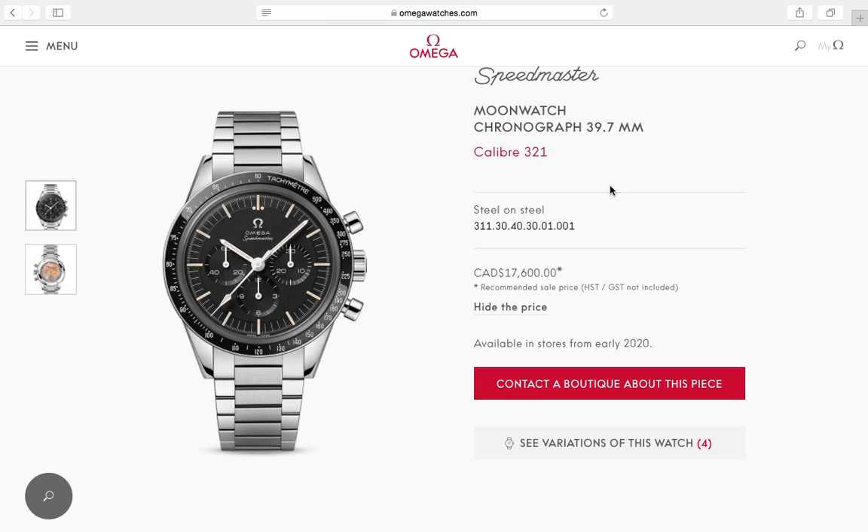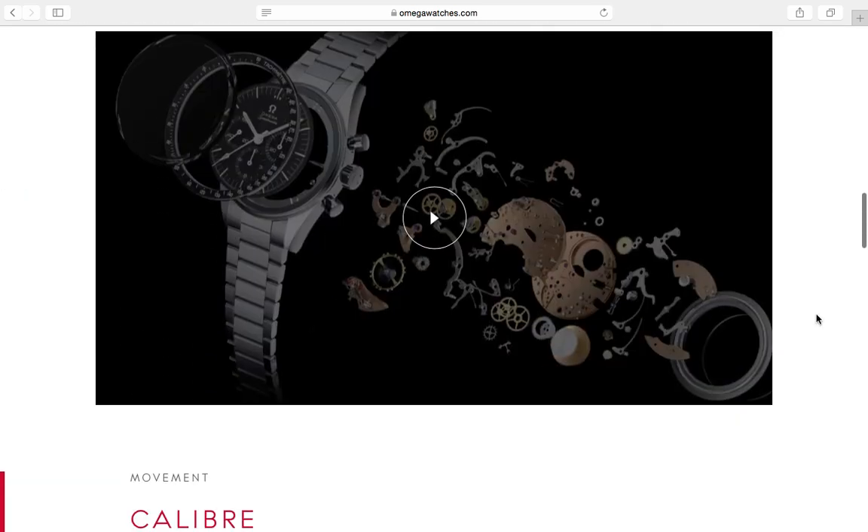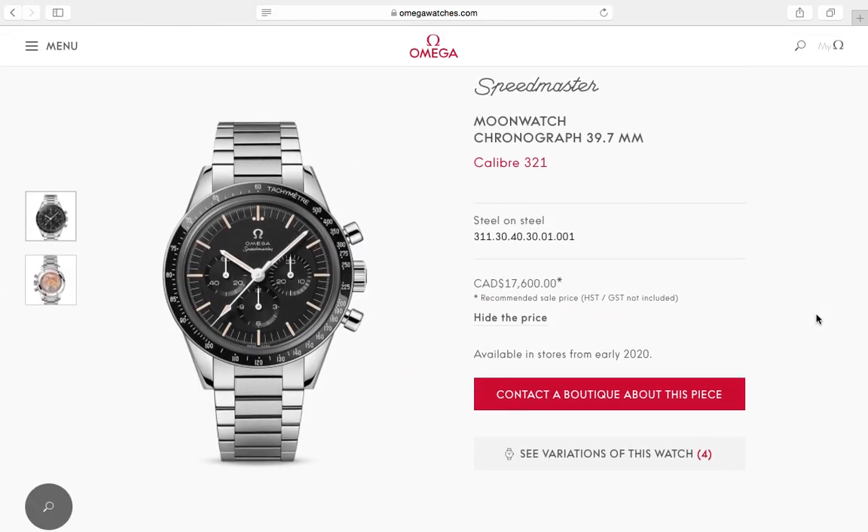$20,000 is a lot of money, and I don't know if it will succeed — only time will tell. Would I buy one? Probably not at this price. I think people would pay $10,000 for this in a heartbeat with no questions asked. I would pay $10,000 for this watch, definitely. But I would not pay $20,000.